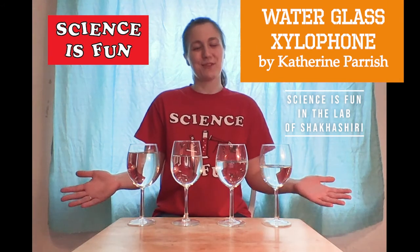Hi there! I'm Katherine with Science is Fun, and today we're going to make a water glass xylophone. First, let's gather our materials.